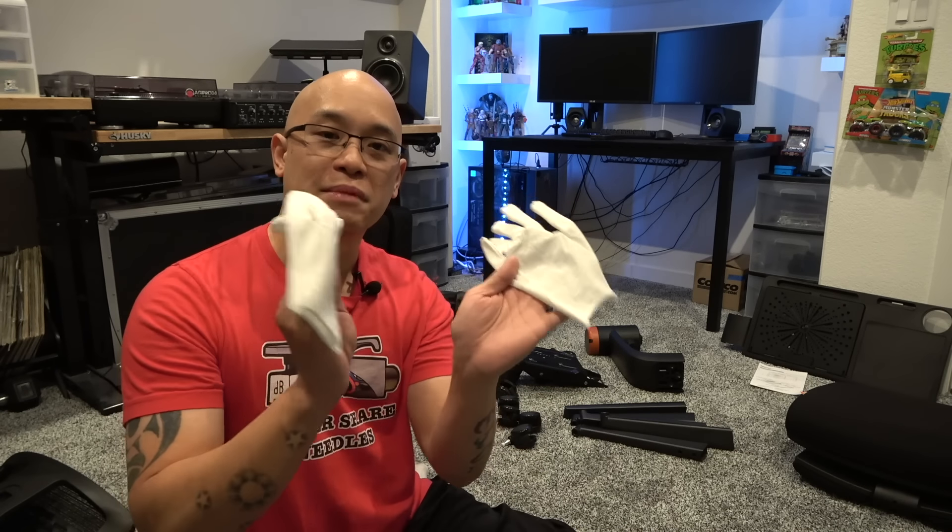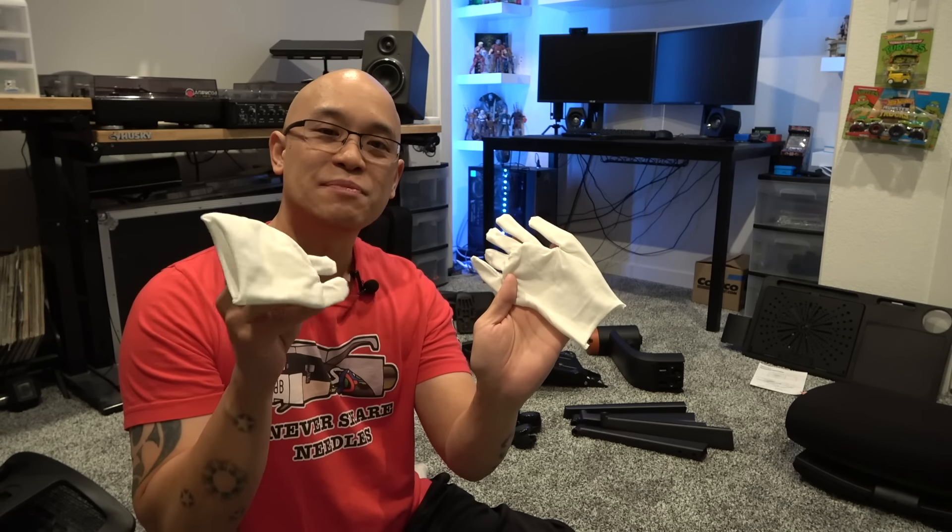It did come with a pair of Michael Jackson gloves so you can keep your hands clean while assembling it all together.